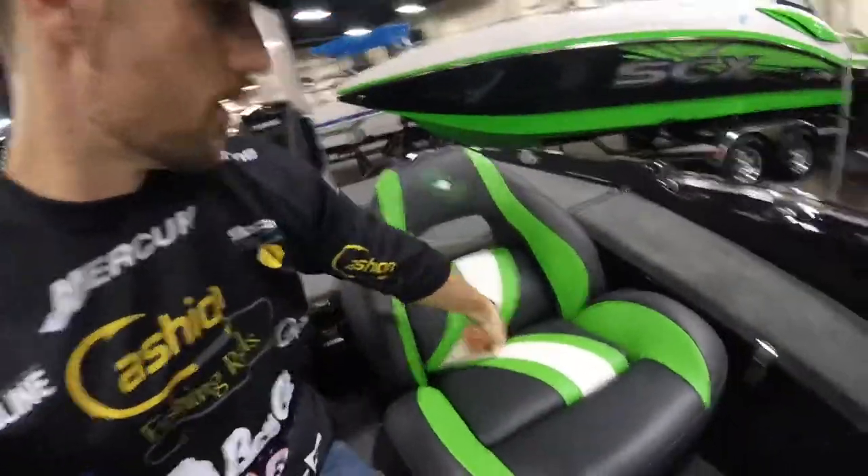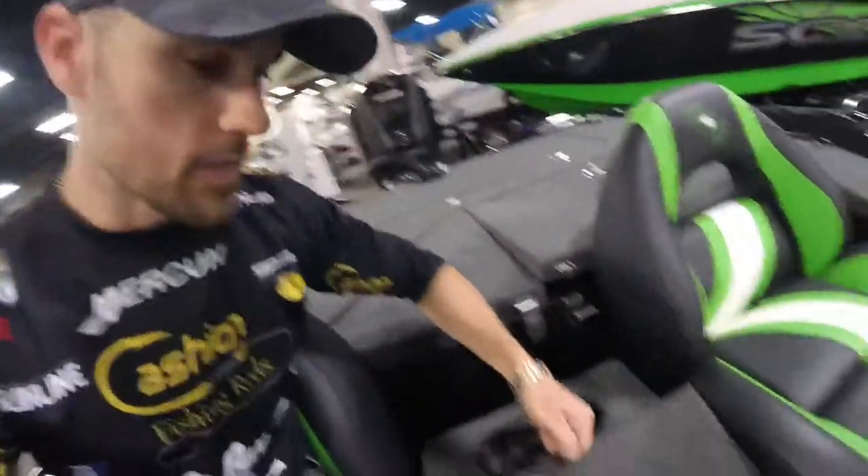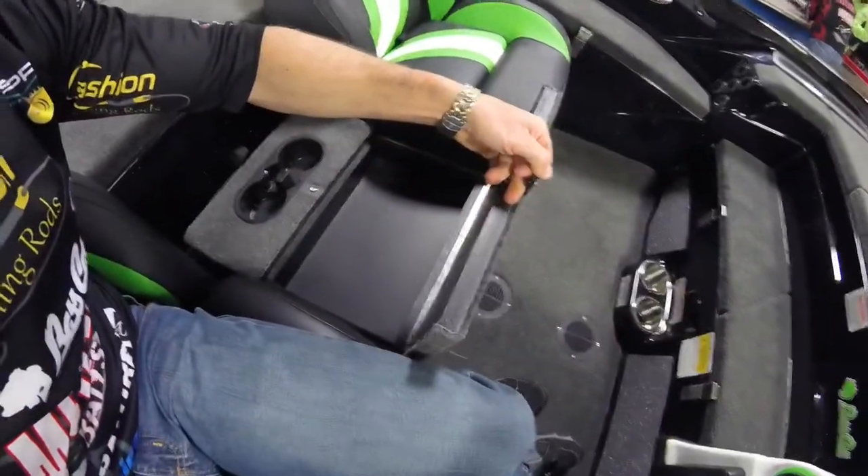And in this Caracal you've got the under seat storage as well — some good storage under both seats. You got the cooler in between the driver and the passenger seat, and the little day box there.